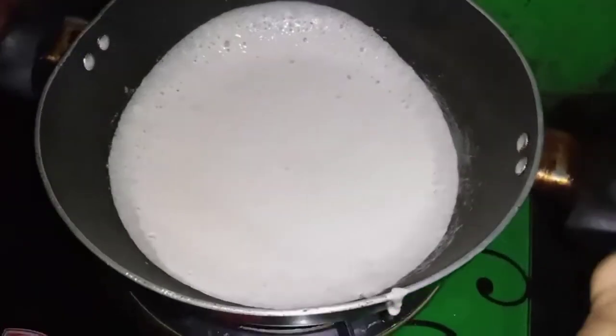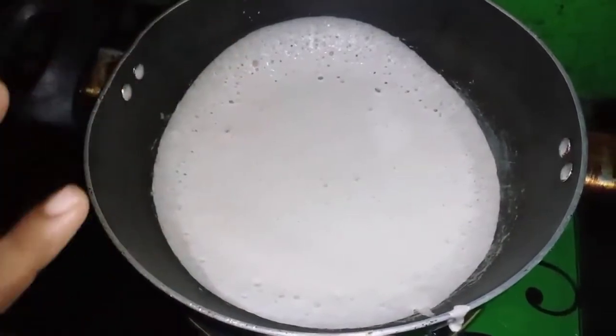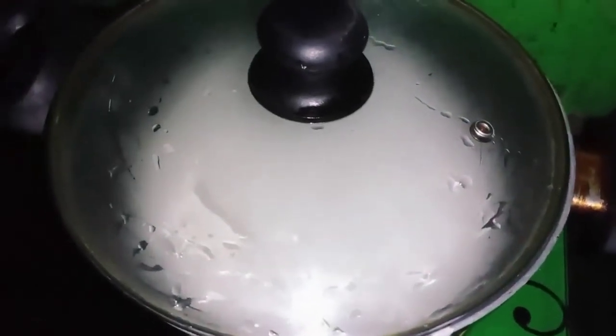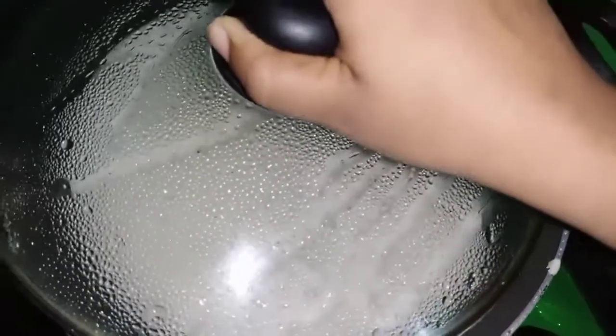Now we are going to make our 3 bubbles. It is a roll of rice in the middle. We open the rice and put it in the middle of the rice. Now let's put it in the rice.